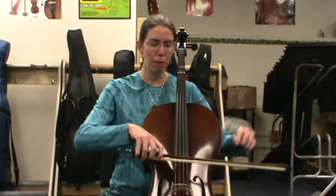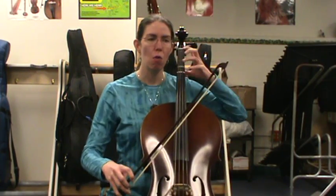Don't forget to breathe and enjoy. The more you practice it, the easier it gets. Also try memorizing it, because then you can really focus on the sound rather than what finger comes next. Keep up the great work.